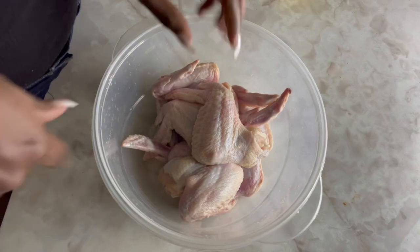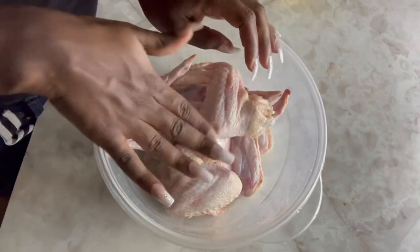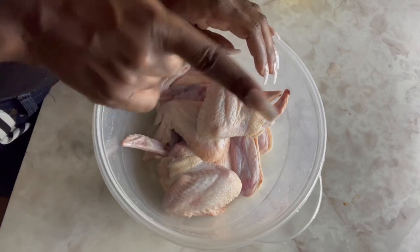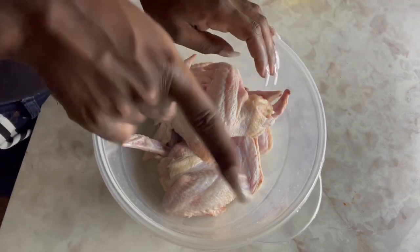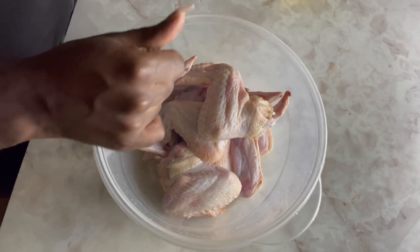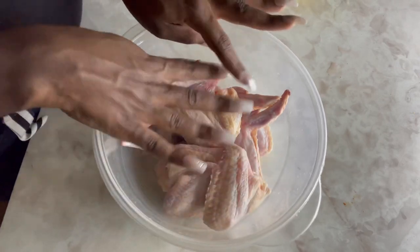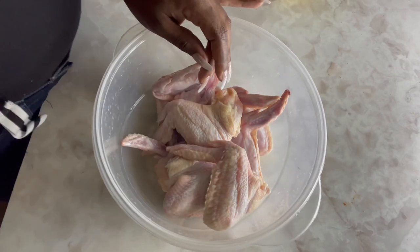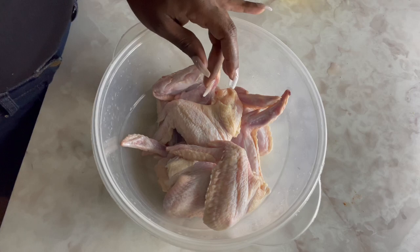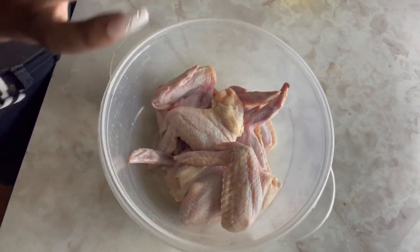Okay, y'all gotta make sure your chicken is clean — make sure it's real clean. If your chicken ain't clean before you season it and put it in the oven, I'm gonna be upset because you know better — clean that chicken. My chicken is already cleaned and washed. Y'all want me to share how I clean my chicken? I've been saving that video, but I don't want this video to be too long.